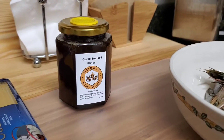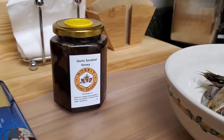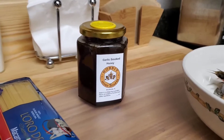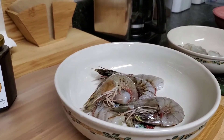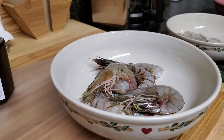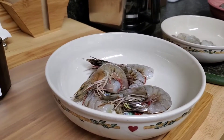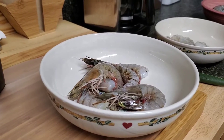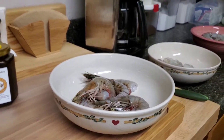Hi guys and welcome to another video of Cooking with the Hobbits. Tonight we're going to show you how to make some shrimp scampi with our garlic smoked honey. These are all Florida-caught fresh shrimp courtesy of Mike Sims with Island Fisheries Seafood — he can be found up at marker 48 when we're doing the Brooksville Farmers Market. Watch our website for more information.